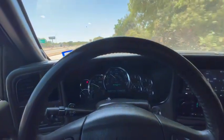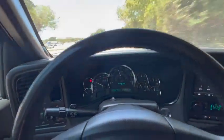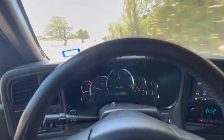This is like 50% throttle. This thing's a boat. I'm coming up on a turn.